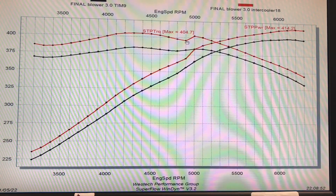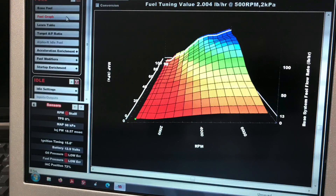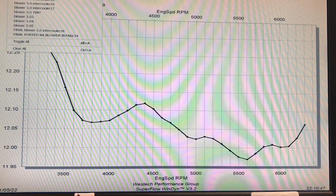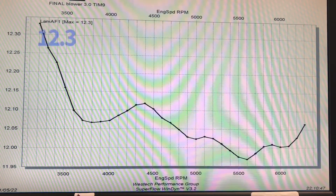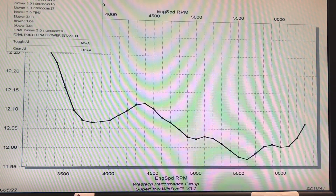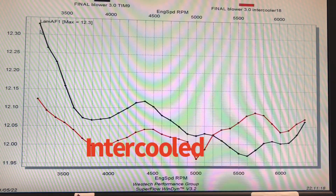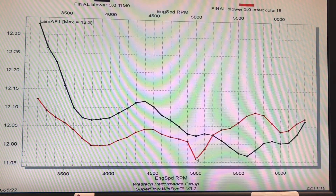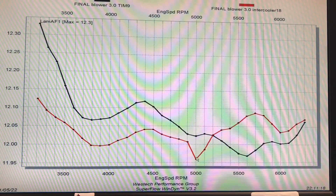Before we jump into charge temperatures, I want to show that we had the same basic air-fuel curve on both the intercooled and non-intercooled runs. Non-intercooled: we started above 12.3:1 and went as rich as 11.95, hovering right around 12:1 for most of the RPM range. With the intercooler it was the same — about 12.1 at load-in, hovering around 12:1, reaching 11.95 at 5,000 RPM. So the air-fuel curve and timing were consistent across both runs.